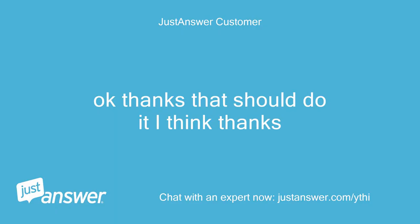Okay, thanks. That should do it, I think. Thanks.